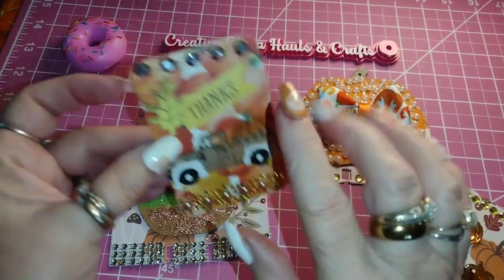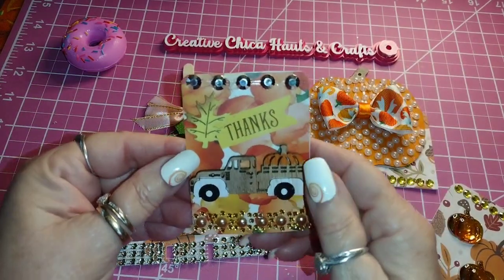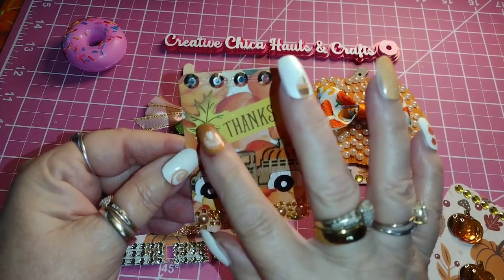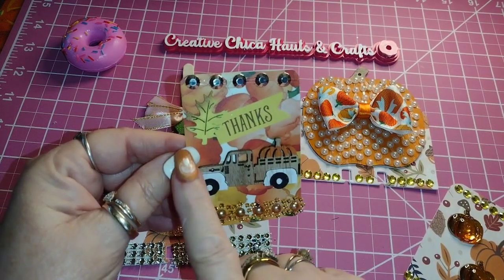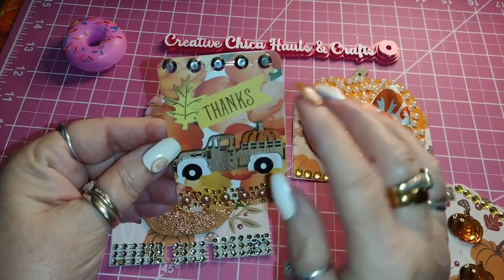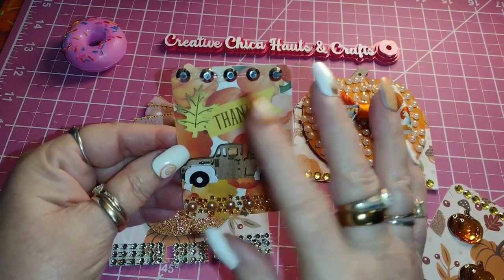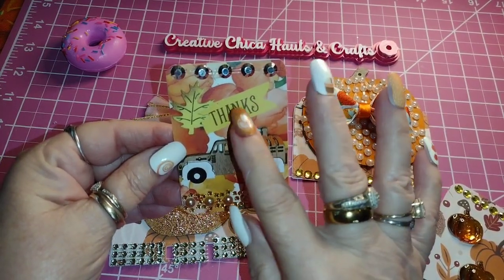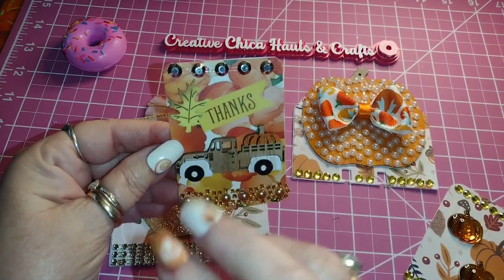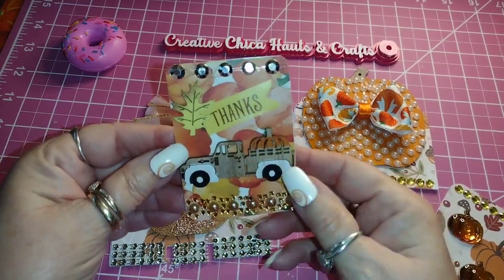Then I made this one here with a little truck from Hobby Lobby. I put some embellishments down here — this little leaf came in a packet. I showed it on one of my haul videos. It's really cute leaves and it's perfect for the ATCs and MDC cards. I think that turned out really cute. It says 'Thanks.' I found a booklet — I always have problems finding sentiments — and I found this in a book I bought a long time ago at Hobby Lobby. It has different seasons in it, so I used that on there.